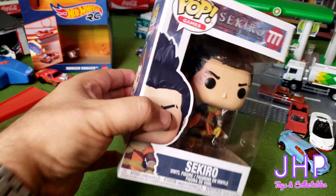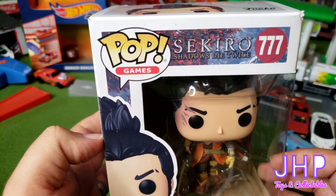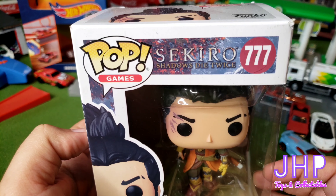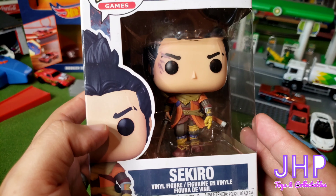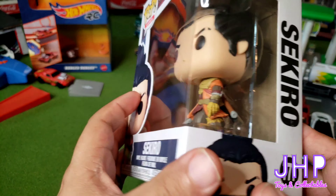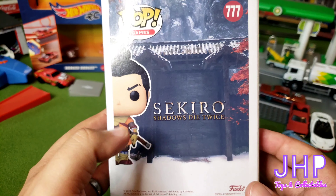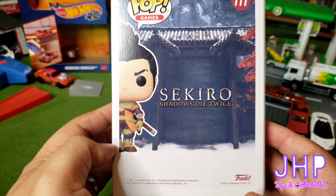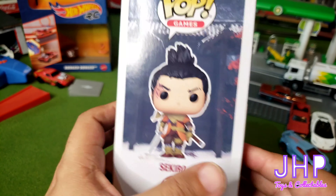Anyway, we're taking a look at Sekiro — I'm assuming I'm pronouncing that right — from the video game Sekiro: Shadows Die Twice, Pop number 777. Not much else on the box; clearly this is a standalone from the Pop Game series.